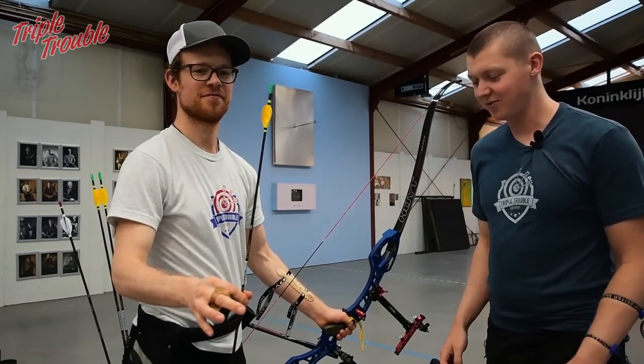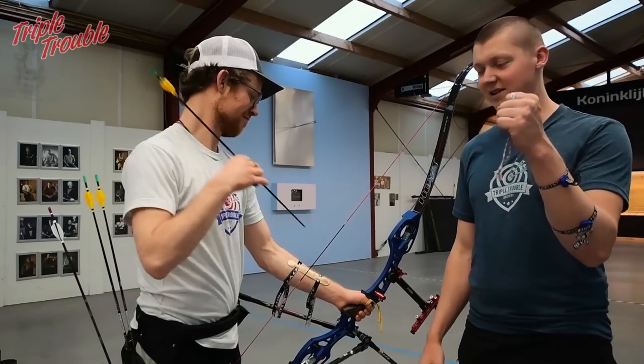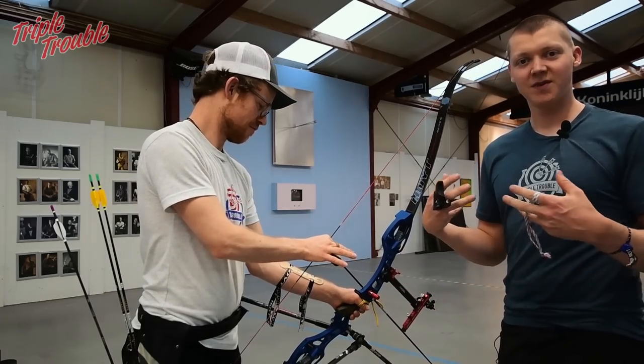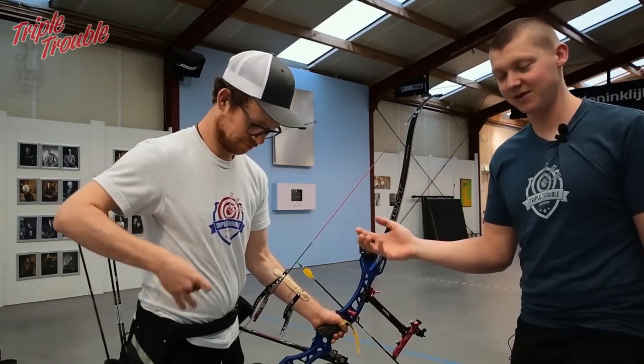This is not a great example for only draw length because the bow is also heavy to lift and heavy to pull back for Jaap, but that will just increase the mistakes that he is going to make with his bow.